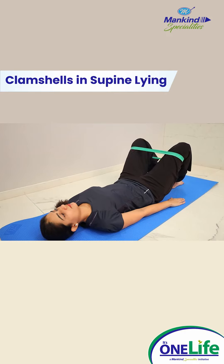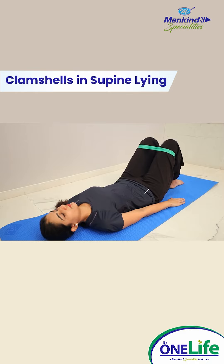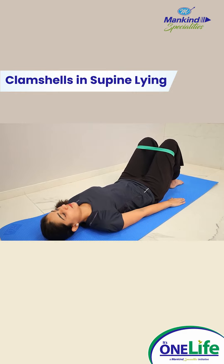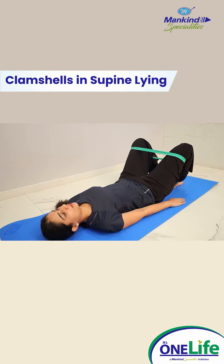Clamshells in supine. Lie down, bend your knees and put feet close together on the bed. Tie the band around your legs just above your knees. Keep your feet together by pushing your knees out against the band, then slowly return to the starting position. Repeat for 10 repetitions.